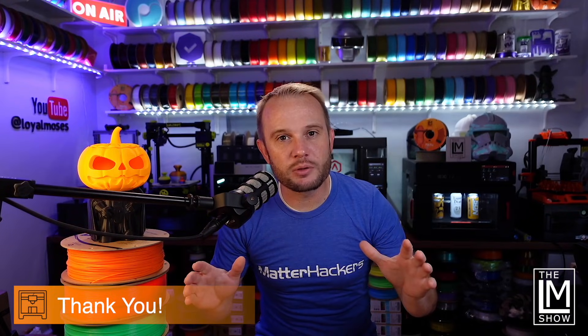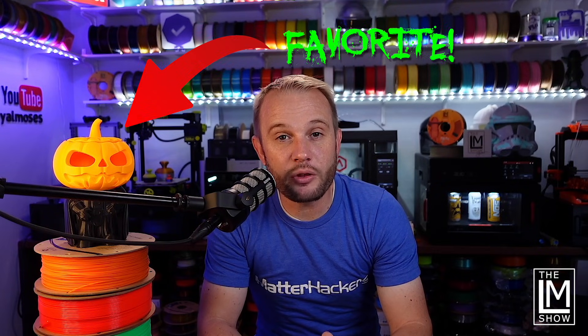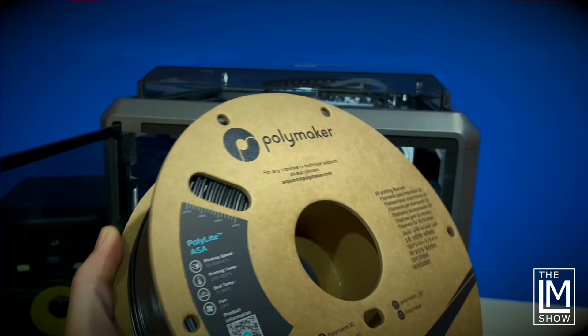A quick thank you to Creality for sending us over this machine and letting us share it with you. Since Halloween is just around the corner and it's time to start printing all of our spooky little models, I'm going to print my all-time favorite model, which happens to be a Darth Vader pumpkin mashup. Rather than doing it in a traditional PLA like every other printer can, we're going to highlight some of the features and functions on the Creality K1 and print this in ABS and ASA.